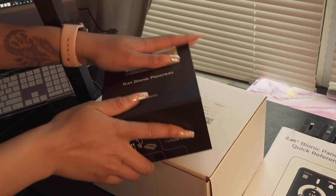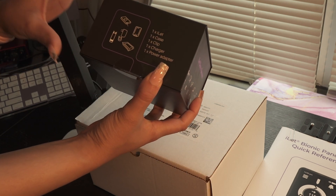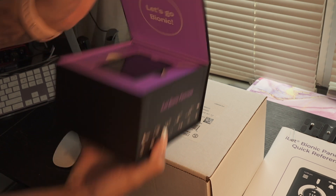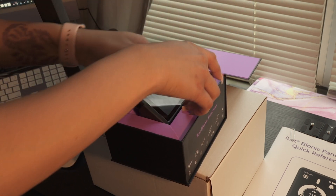Hey everybody! Today we are going to be unboxing the iLet Bionic Pancreas. It comes with the iLet itself, the case, the clip, a charger, and a power adapter. Let's go bionic! I love the purple — not gonna lie, that's my favorite color.